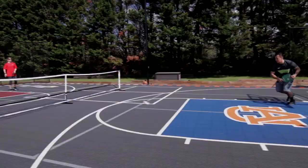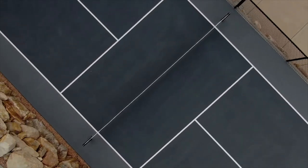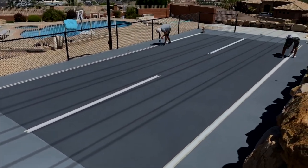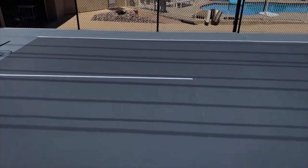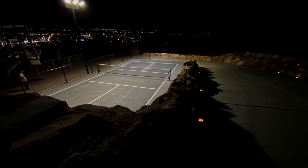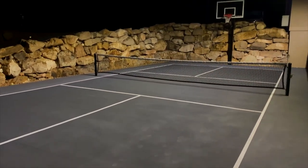Pickleball is a rapidly growing sport that combines elements of tennis, badminton, and table tennis, played on a rectangular court with a net in the middle. If you're an avid pickleball enthusiast and have the space, building your own pickleball court can be a fantastic investment in your fitness, recreation, and social life.